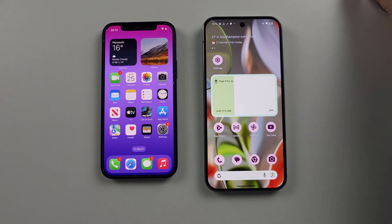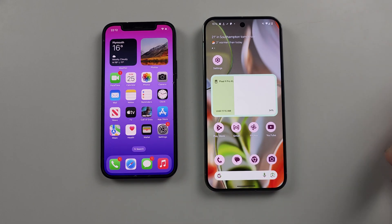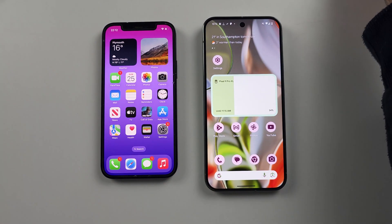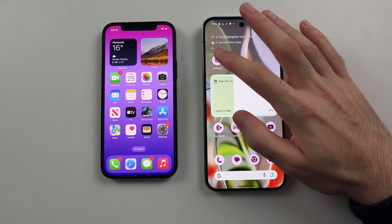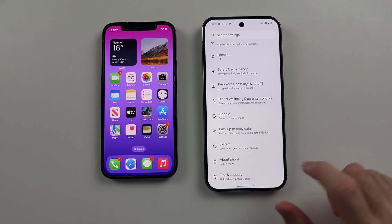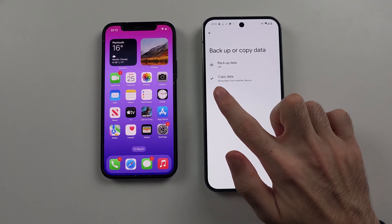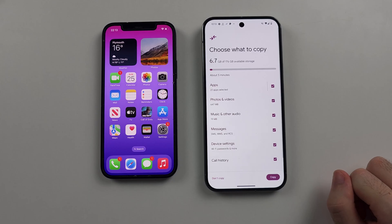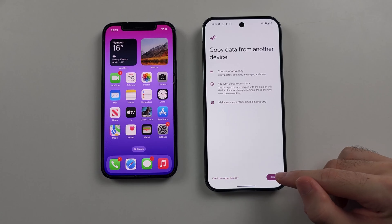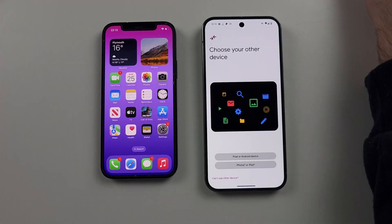Once that's done, if you haven't set up your Pixel 9 Pro or Pro Excel yet, head to the 'Setup using another device' screen. If your Pixel has already been set up, open Settings, scroll to the very bottom, and select the 'Backup or copy data' option. Then select 'Copy data' and it will bring you to the 'Copy data from another device' screen. Tap Start — now you should be on the same screen regardless of whether your phone was set up or not.